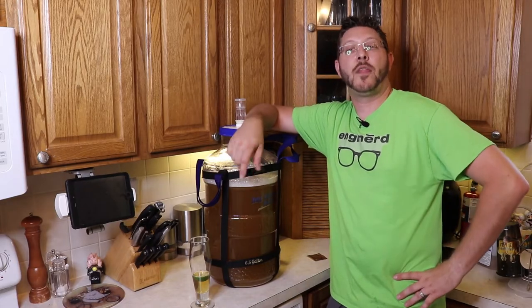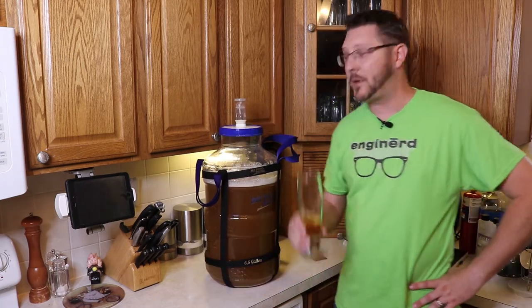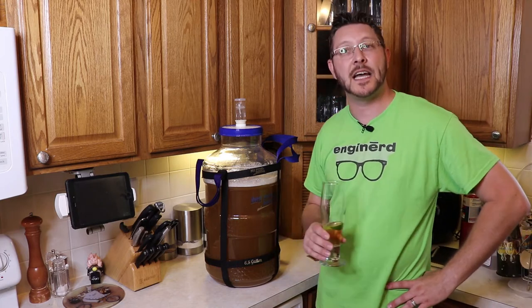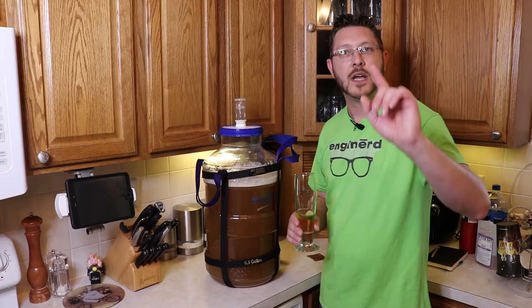That's pretty much how you make your beer. We're going to clean up, then let this sit for about a week, and then check it — so stay tuned.